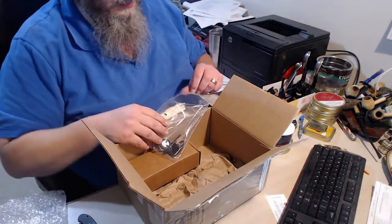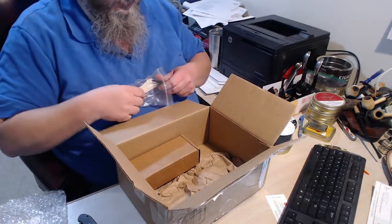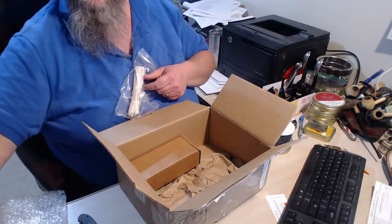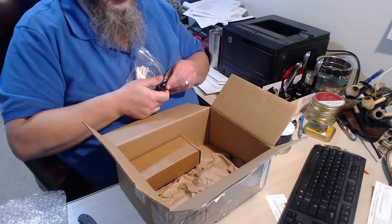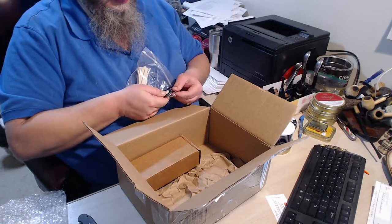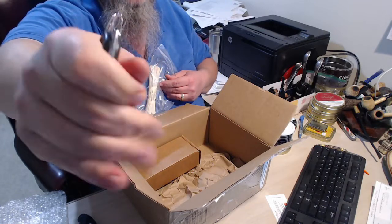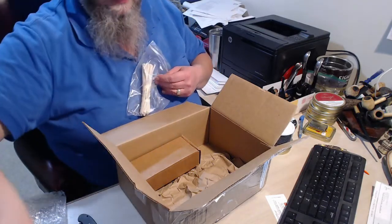You can probably guess what the rest of this is going to be. One of my favorite pipe tamp designs — just leave it right there. It's for your lighter — your pipe lighter. Put your pipe lighter in there and you've always got that with you.